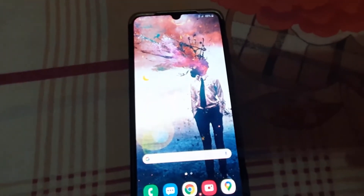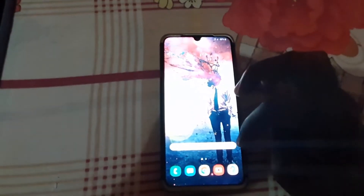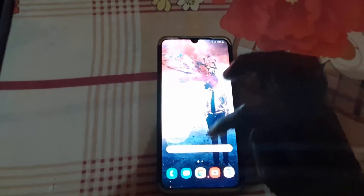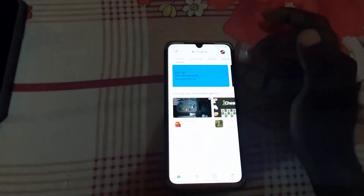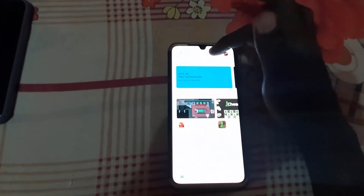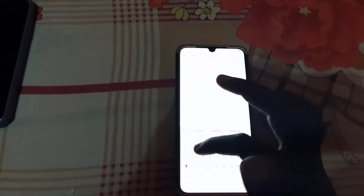In case you don't have that built-in option, I'll show you another way. Go to the Play Store and search for a free QR or barcode scanner app.